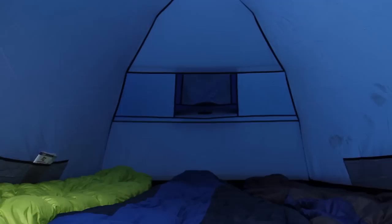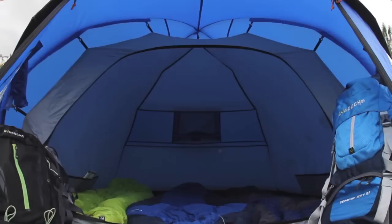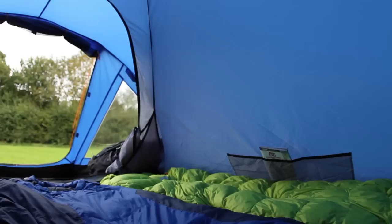The part-mesh inner door provides excellent ventilation and the inner tent fabric is also extremely breathable. Some other great features of this tent are the lantern loop, the inner tent pockets and the reflective webbing.